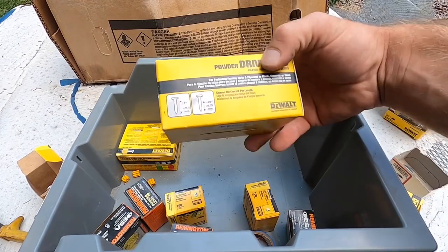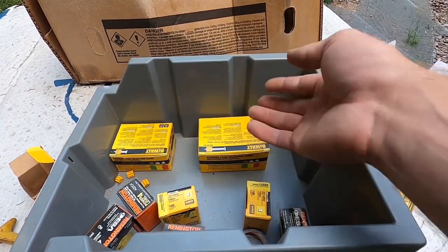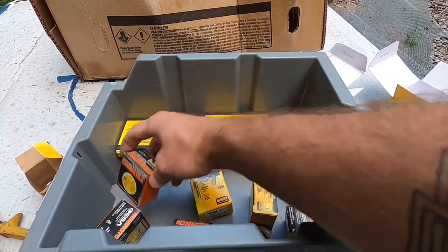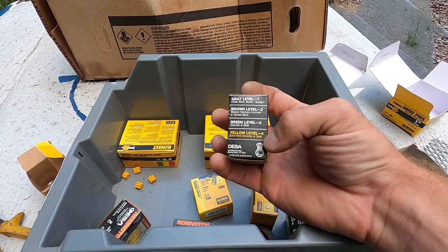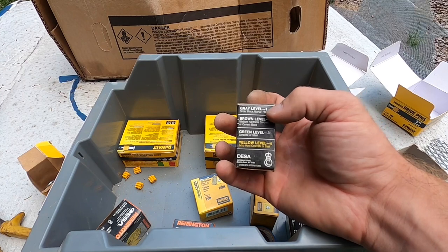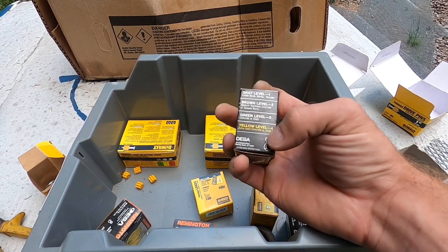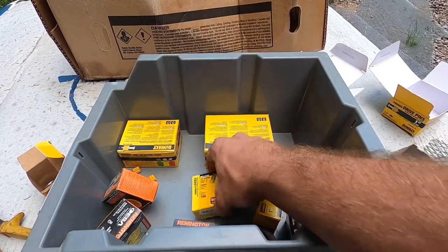The nails come in different sizes — like one and a half inch, whatever you want. The shots also come in different power levels on a six-point scale. Yellow is one level — so if you have a soft block like a cinder block, go with one. If you're nailing into concrete or steel, go with a higher number. I believe they go up to six.